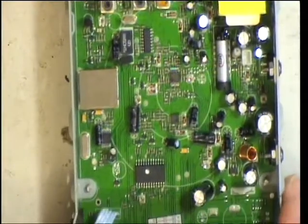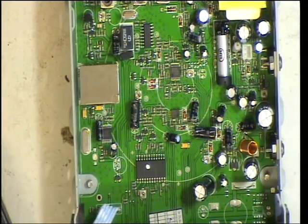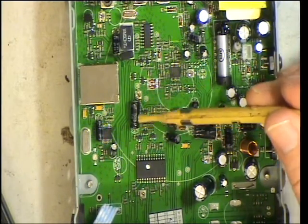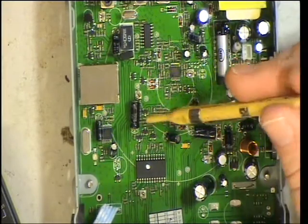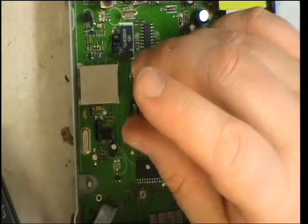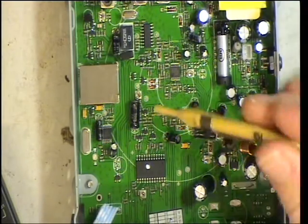Moving now onto the deviation. Getting our test oscillator out — it's reading just over 2 kHz. The deviation control is just there, with the capacitor just behind it. We'll set that up with the whistle test so that it doesn't exceed 2.5 kHz. And that's set it up for 2.5 — so that's your deviation.